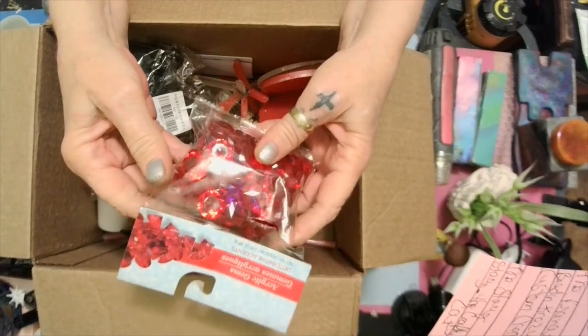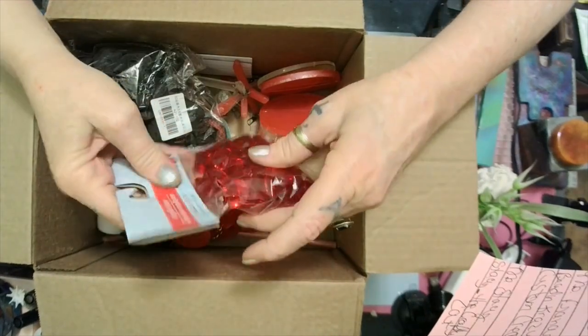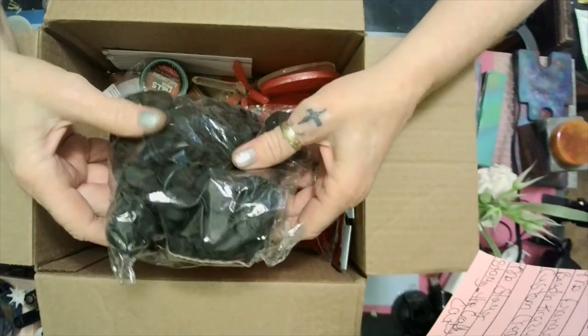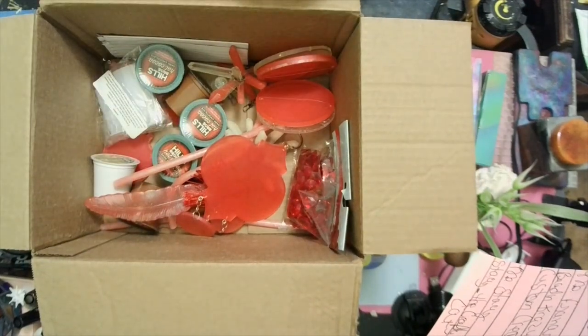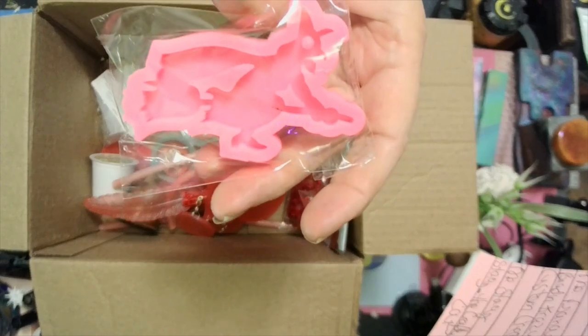She sent me some acrylic gems — red ones. I'm gonna lay them back in the bag. We've got some more velvet black roses, and a little mold — it's a witch! Oh my god, it's a witch riding the broom. Yay!